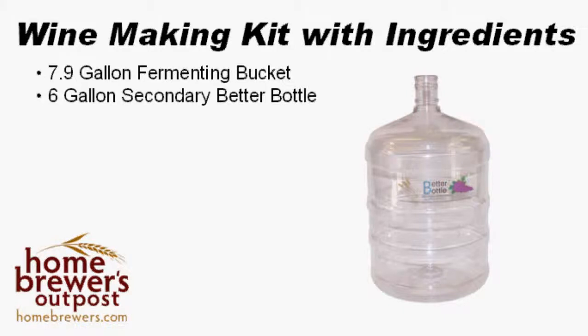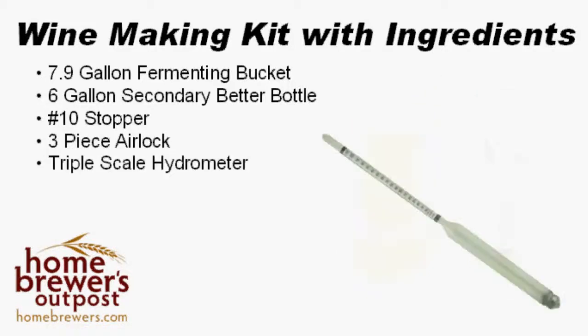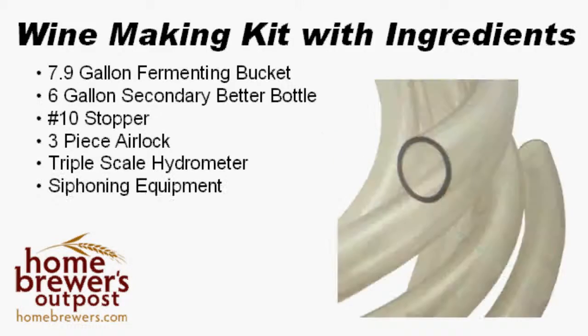We include a number 10 stopper and a 3-piece airlock to keep unwanted microbes out of your wine. You will find a triple-scale hydrometer in your kit, and it's used to determine when to transfer and bottle your wine, as well as determine how much alcohol is in your wine. We include a full complement of siphoning equipment for you.